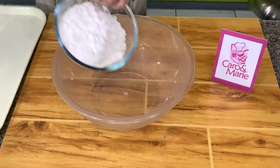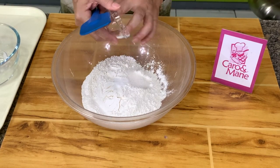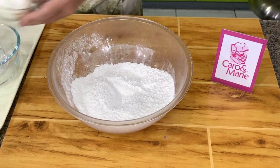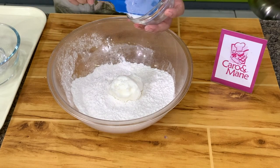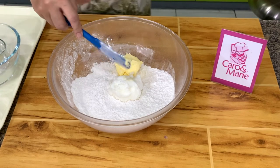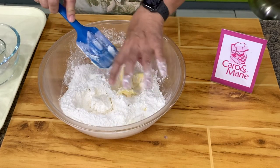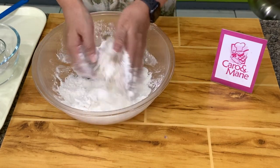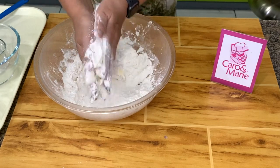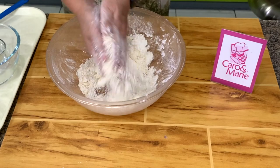We will make the crust by mixing together flour, salt, and sugar, then add in shortening. You can use all butter, but the addition of shortening will make it easier to handle. We need butter for flavor. You can cut in using a pastry blender, or use your hands — the most effective and fastest way. Rub the shortening and butter between your hands until the particles look like wet sand.